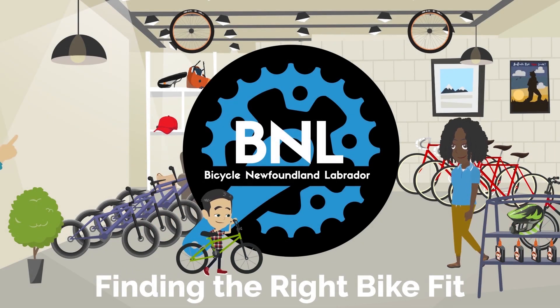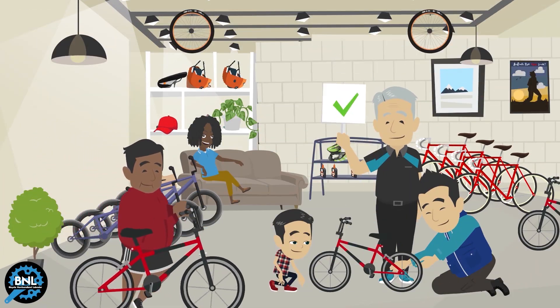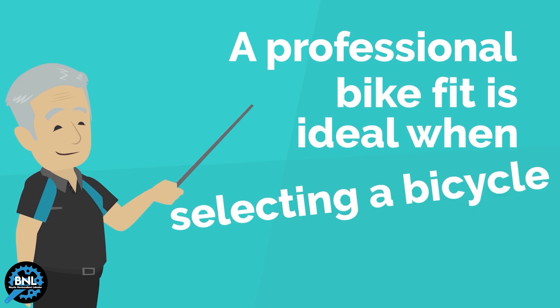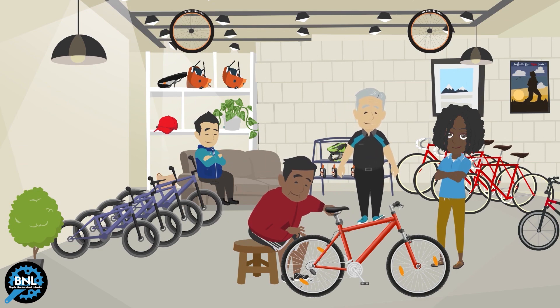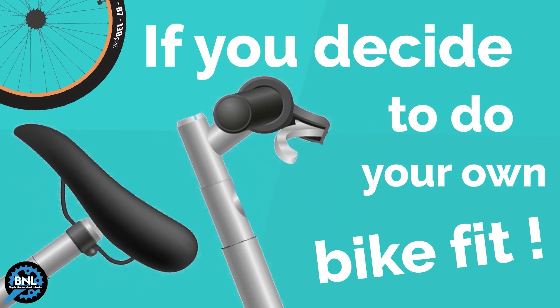The fit of your bike affects every aspect of cycling, including comfort, control, efficiency, and safety. A professional bike fit is ideal when selecting a bicycle. There are, however, a few rules of thumb that can guide you if you decide to do your own bike fit.